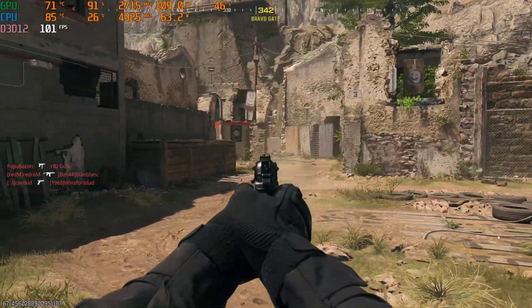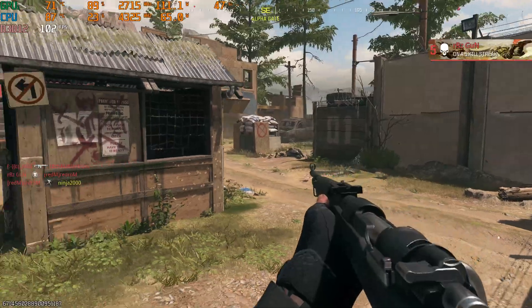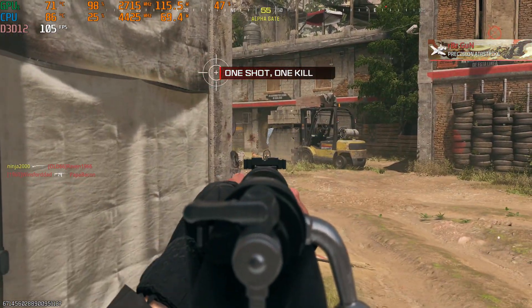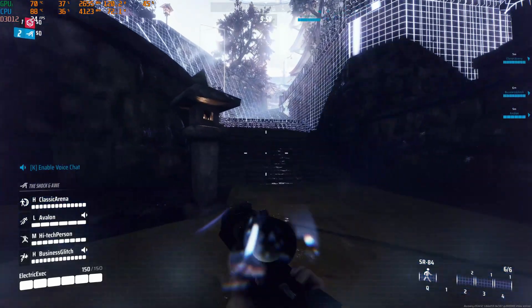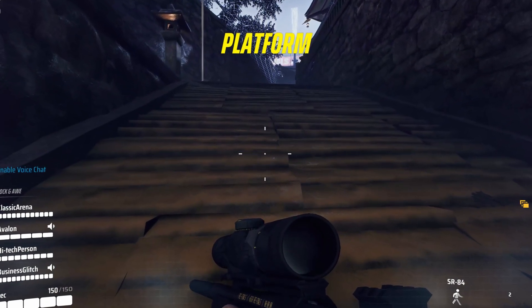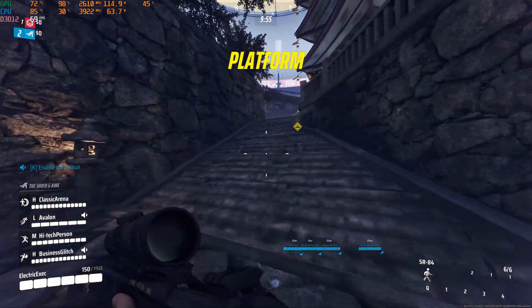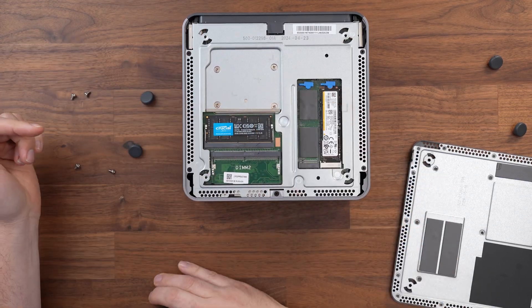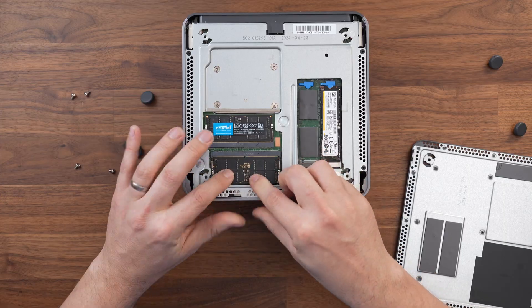There was a big difference in gaming between the single 16GB stick and the dual-channel setup. With just the single channel, textures in games like Finals weren't loading in quickly enough, whereas with dual channel it was absolutely flawless. I'd recommend upgrading the RAM yourself — it's very easy, and Lenovo even offers it on their website. I'll put a link to some common RAM parts we use in the description below.